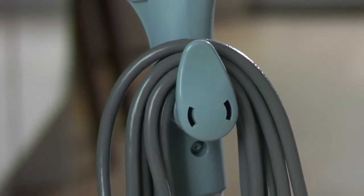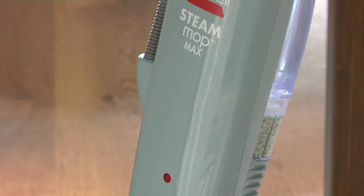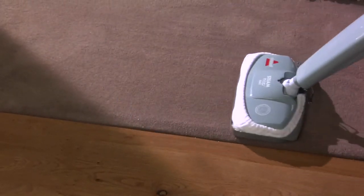Twist the quick release cord wrap clockwise to unwrap the power cord. The ready light will illuminate when the Steam Mop Max is ready for use. Now you're ready to deodorize and refresh your carpets and rugs.